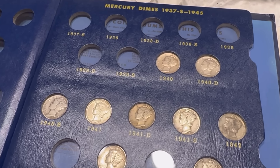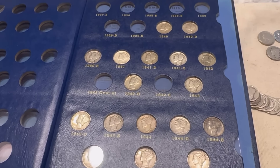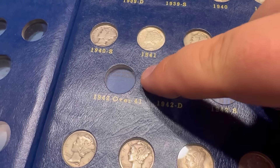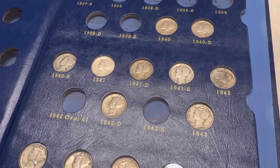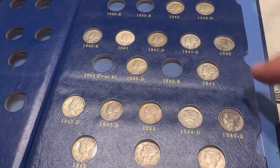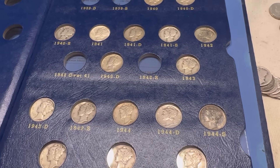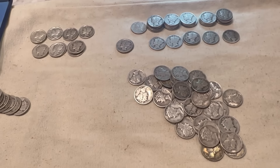I went through all of the forties and we've done pretty well. The only two we still need are the 42S and the 42 over 41. So anything that's 1940s, I'm not going to sort anymore unless it's a 42, or if it looks uncirculated or something crazy. Let's keep on rolling.